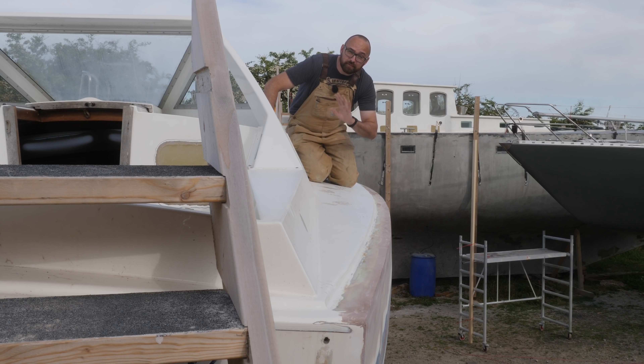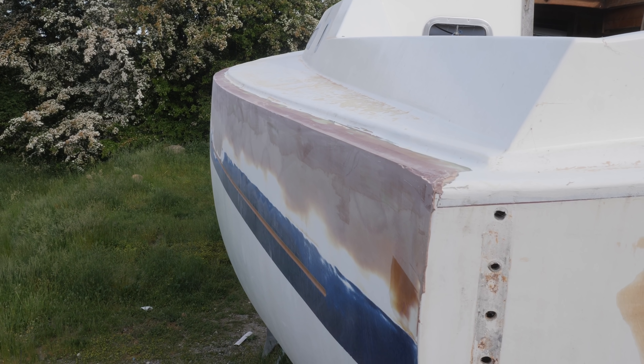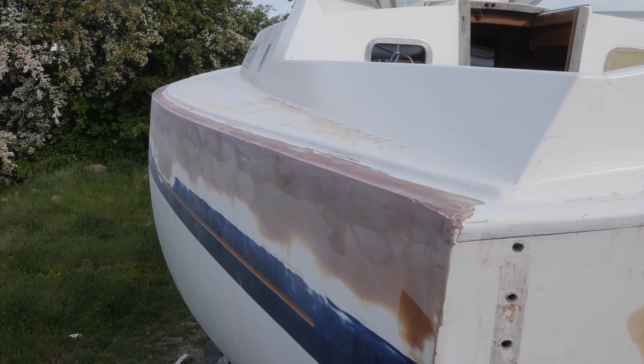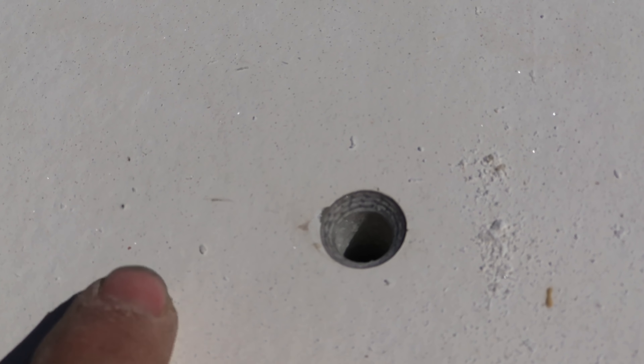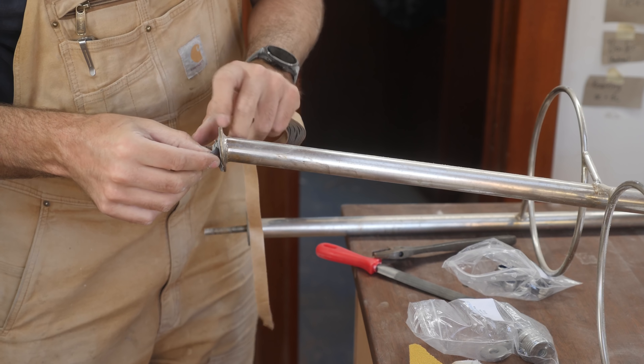Monday and Tuesday the weather was really nice, so I got another couple of layers of fairing compound applied to the deck hull joint. It's slowly starting to come along, but it's supposed to rain later today, so no more fairing fun. I also got the two grab bars mounted up on deck. I used the classic drill fill drill method and a bit of butyl tape, so those should remain leak-free for a very long time.